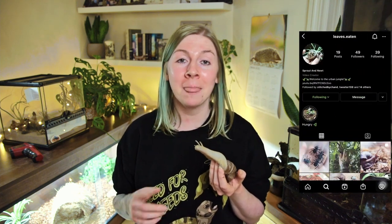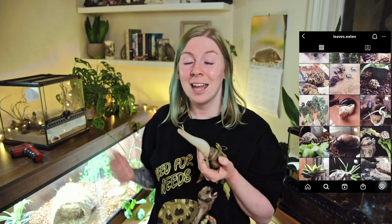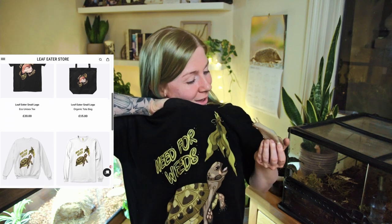Thank you so much for watching our video! This one is going to take off back to her alien spaceship as she seems to be heading skyward. Thank you to everyone who commented and liked our last video — we'll be doing more. Check out our Instagram at Leaves Eaten, linked below, where we share more of our cool pets. We also have a Teespring store with cool designs — stay tuned for more coming soon!